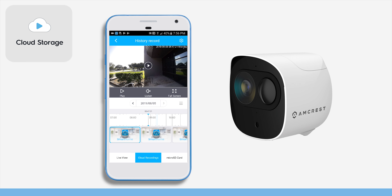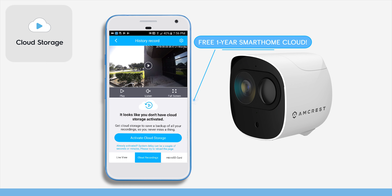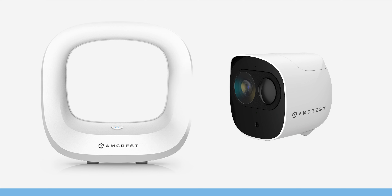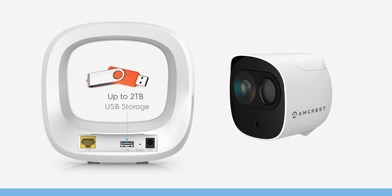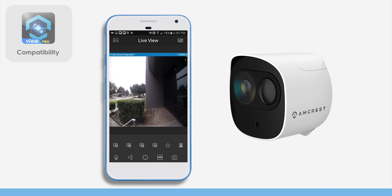Securely store your HD footage to the Amcrest Smart Home cloud with an included free one-year Smart Home cloud subscription, or store directly to your SmartHub using a local USB up to two terabytes. Enjoy basic live view compatibility with Amcrest View Pro.